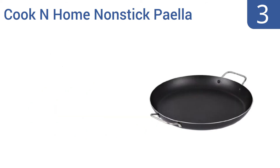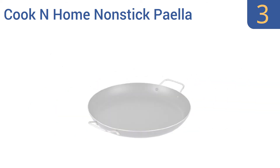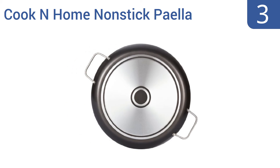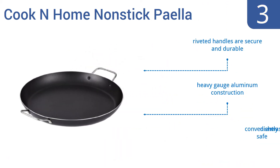Halfway up our list at number 3. If you're like most folks, you probably don't actually make paella at home that often. Therefore, the very affordable Cook-and-Home non-stick paella pan is likely a suitable choice. It promises even cooking and easy food release. It's a heavy-gauge aluminum construction with riveted handles that are secure and durable. It's conveniently dishwasher-safe too.